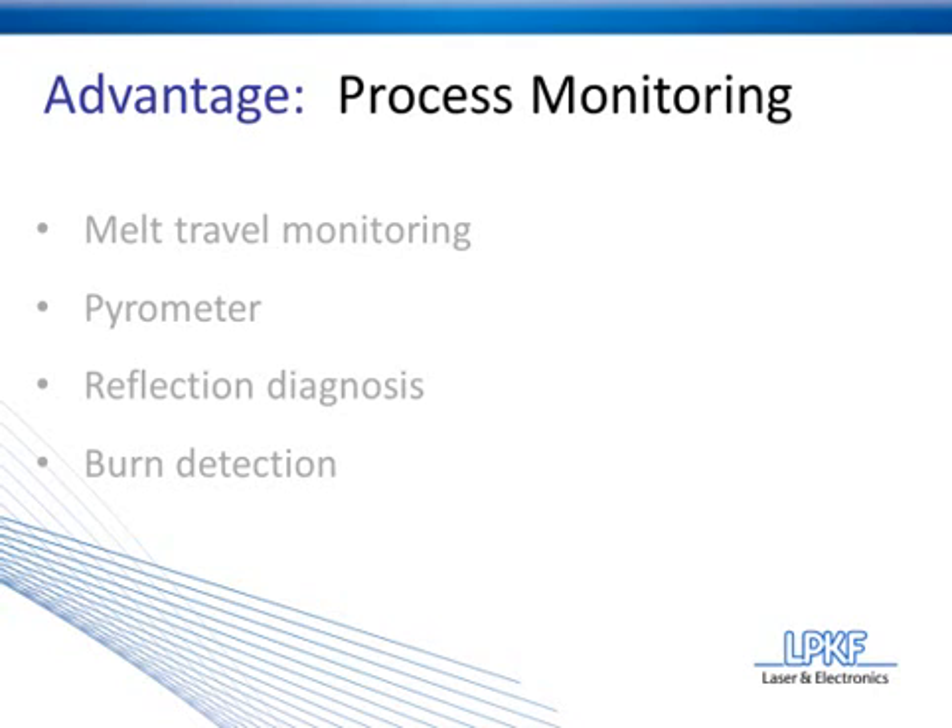The first technique we're going to talk about is melt travel monitoring, and there are two aspects to it: the path — what we call the melt travel or melt collapse — and time. Essentially, as the two parts are heated up and compressed together, the melt travel is the amount of compression that takes place.